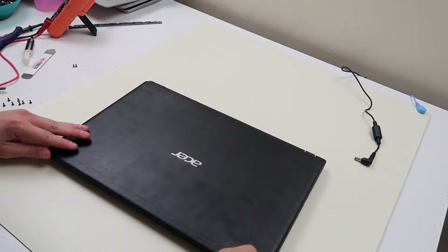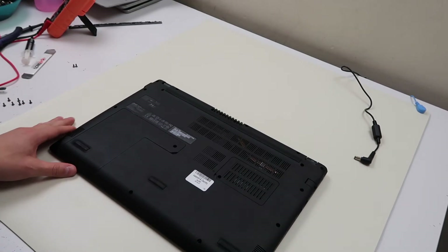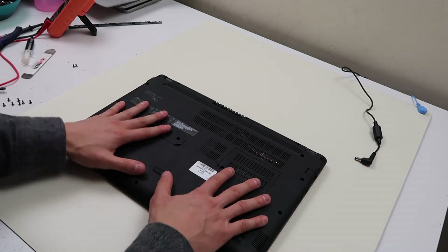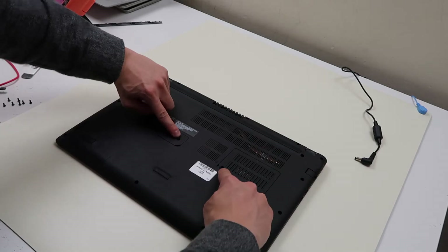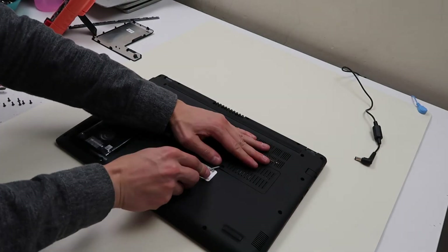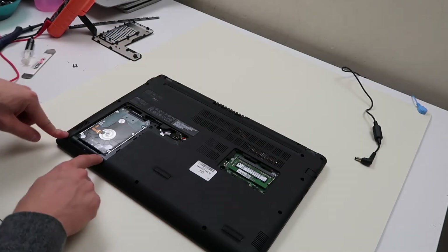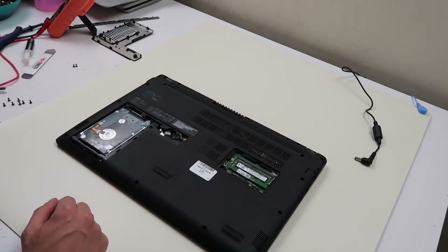Flip the computer over and we're going to get into it. If you have any questions or comments throughout this video or you get stuck, please leave a comment — we try to get back to you at least a couple of times a day to help you out. First thing you want to do is remove any access doors. We have two. I've already taken these two screws out, so I'm just going to go ahead and pop these doors off. I've also gone ahead and taken out all the other screws — there were so many of them it would have taken quite a while.